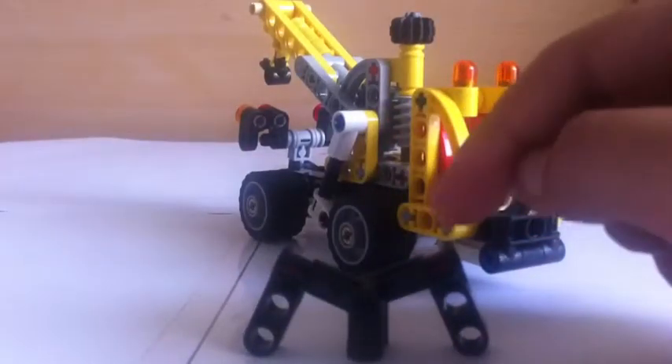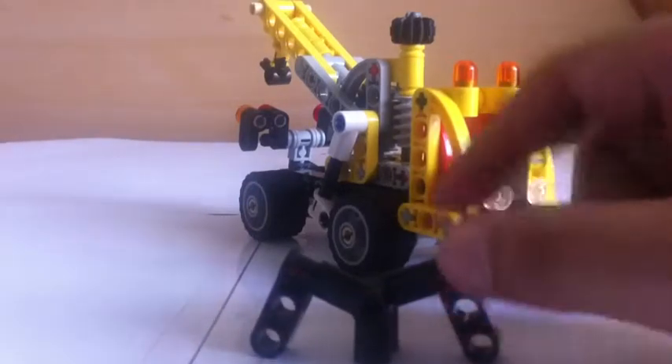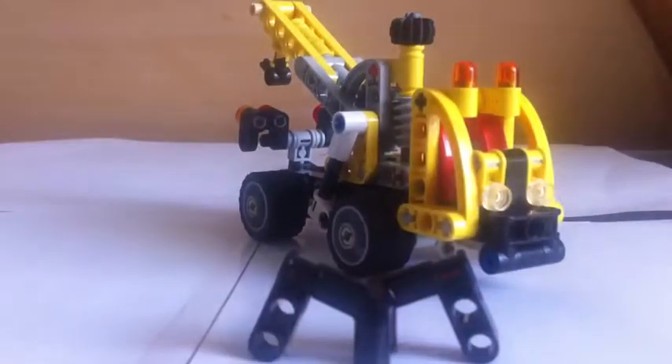I'm going to show the Master Builder symbol in every video. This was the Technic Tow Truck.